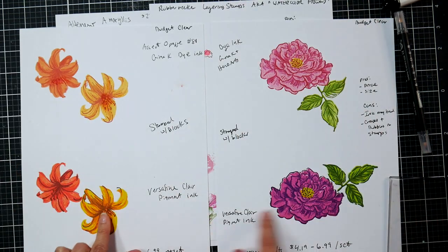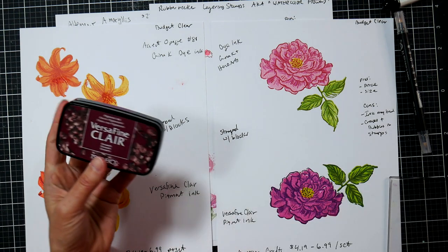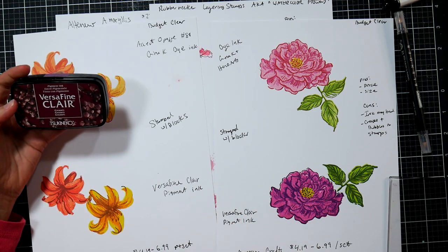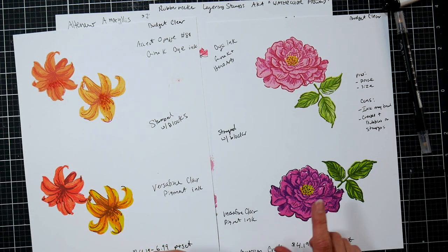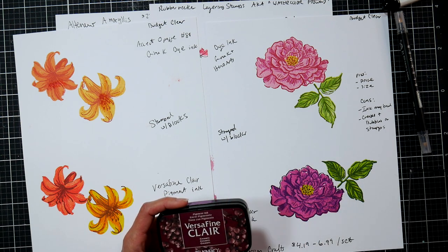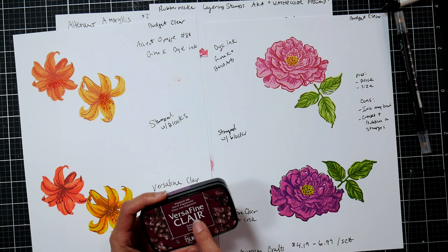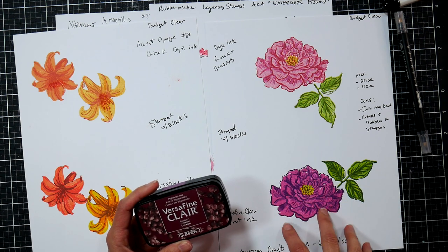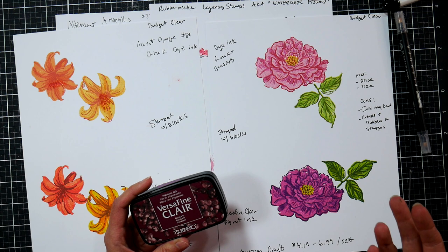For the bottom two examples I used Versamagic Clear ink — that's probably my favorite pigment ink. You get a nice solid image with a vivid, bright color palette, and it layered up really well. Another advantage to using pigment ink is that you can use it on cheaper stamps — ones you picked up at the dollar store or big box stores on sale. The other cool thing is after layering all these stamps, you can actually heat emboss with clear embossing powder and get a glossy, professional-looking embellishment.